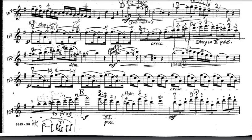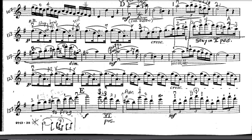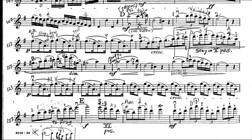The next section begins at letter D, measure 109. There's a little rhythmic ornament — a turn — indicated by a tilde-like symbol. It means to surround the main note: the note itself, the note above, the note itself, the note below. In this case there's a G-sharp indicated underneath the turn sign, making it a five-note group: A, B, A, G-sharp, A. And at the last moment, we'll play the B.